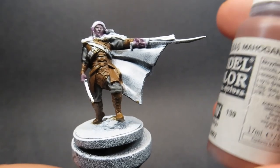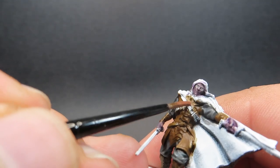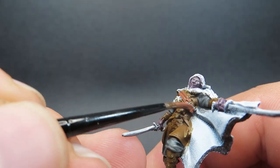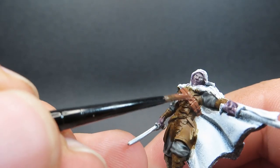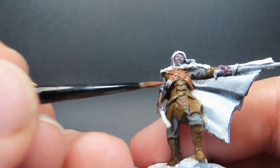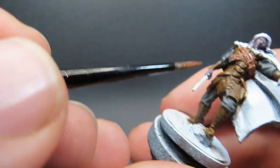Then once that layer is completely base-coated down, I'm going to come in with some Mahogany Brown, and I'm just going to be using this for the straps that Drizzt has on him — he has those nice big wide belts and straps all over him. So I'm going to be picking those out with Mahogany Brown to variate the colour and not make it all the exact same brown. Even in his official artwork and in the game that's coming out it's very similar, and I wanted to put a little bit more detail in and differentiate the colour so on the tabletop we can see a couple of different colours from a distance.